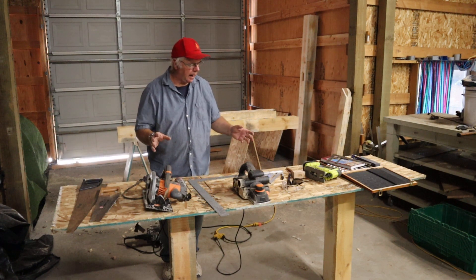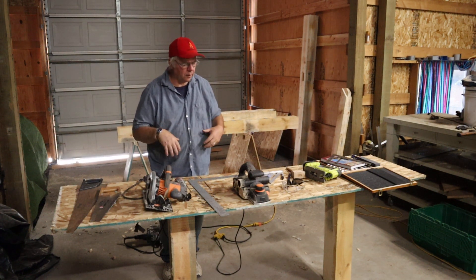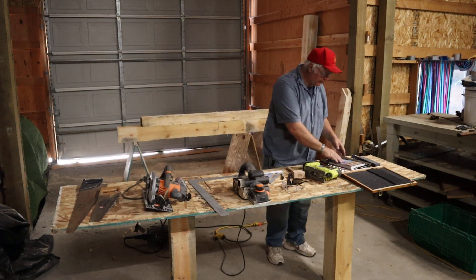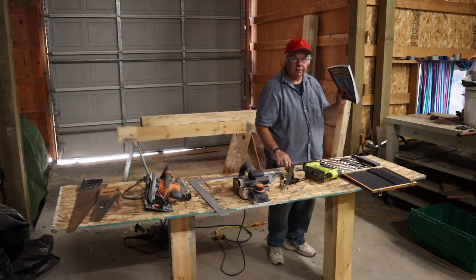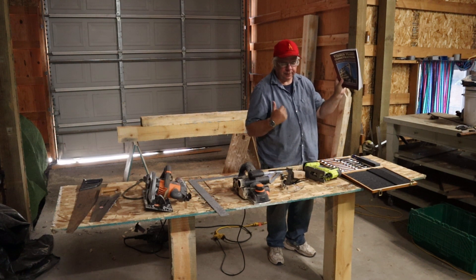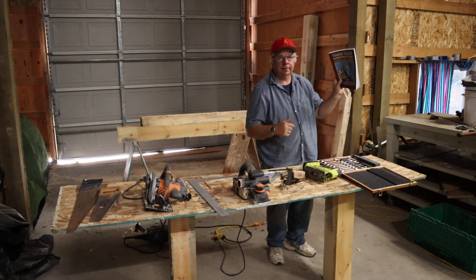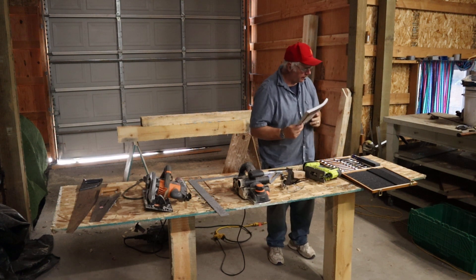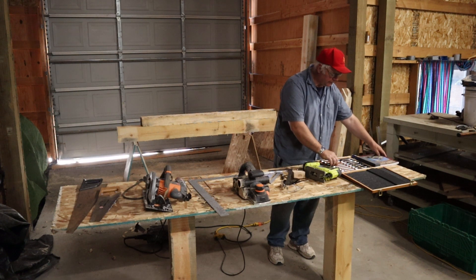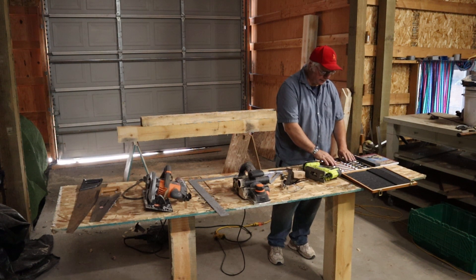This is a bigger one — a standard framing square, which I haven't used that much because it's too big for the project I'm doing, but if I need to, I've got it here. And then there's a standard speed square. I don't know if I fully trust a speed square, but I have one here and I've actually used it a couple of times.